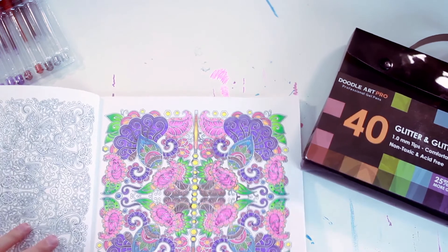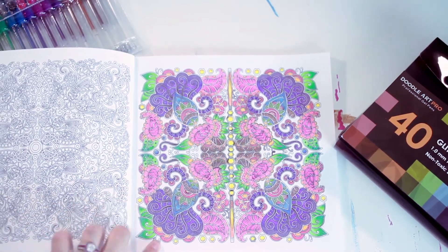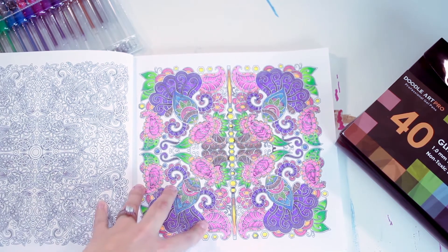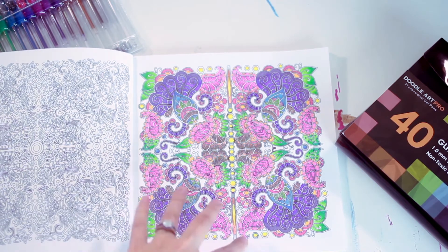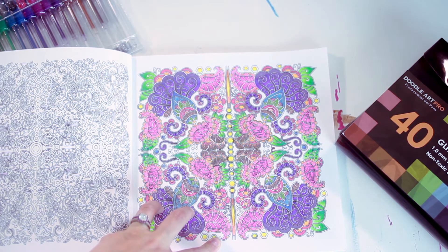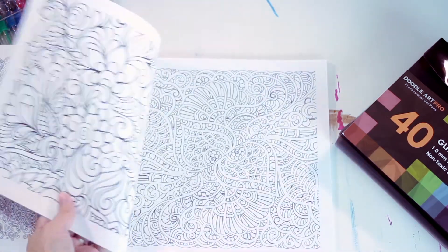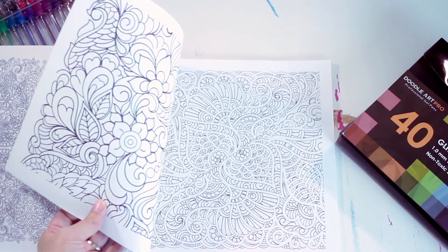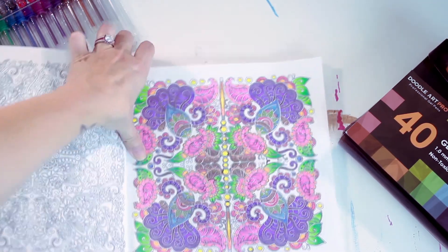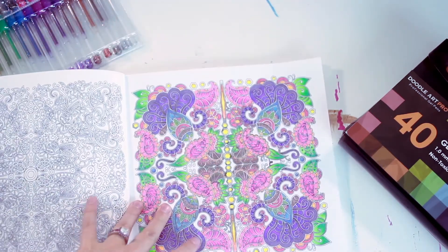I first started coloring this beautiful piece here. As you can see I tried to do some blending and it blends out really really well. Everything is extremely vivid which is nice — the color payoff is beautiful. Some of them are a little more translucent than I would like, but it is a gel pen so I can't really fault it for that. On heavier cardstock paper it doesn't go through at all — there's no bleed through — and you get a very nice heavy color payoff. As you can see, it's very glittery.